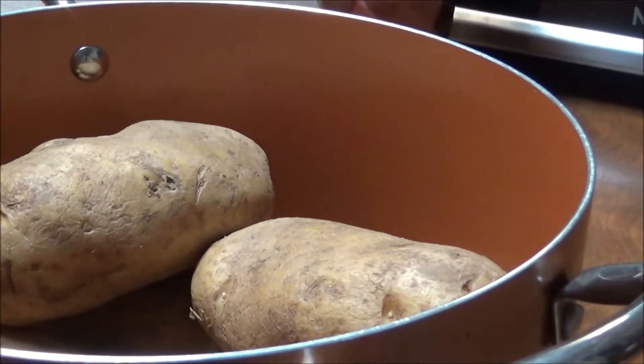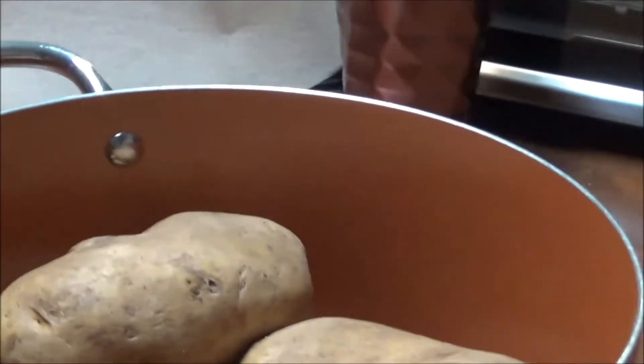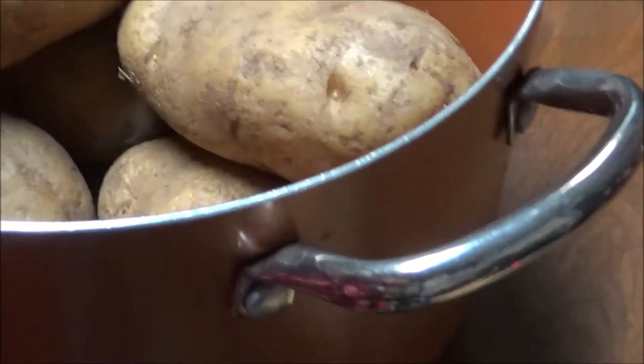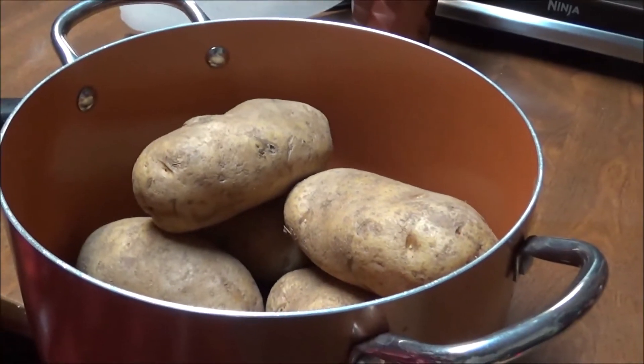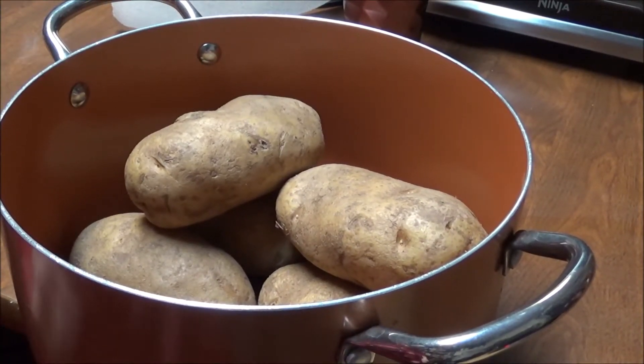Hi, this is Debbie with the Food Prepping Channel, and I'm fixing dinner tonight and wanted to bring y'all along and show you how I make mashed potatoes. I'm sure there are some people out here — the younger generation, and some men who don't know how to fix mashed potatoes — so I'm going to show y'all how I fix them.